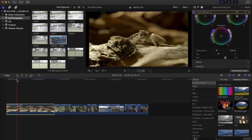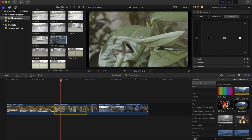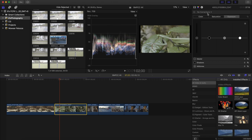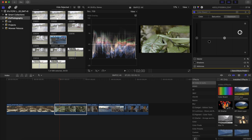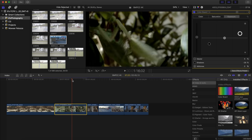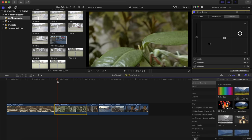Moving on to the next shot, which has a lot of greens. I'll pick a reasonably sharp frame to start working on. Just like before, the base correction involves getting back the contrast — the shadows are really pulled up, so I'll pull those down to bring back the contrast. I'll pull down the shadows and pull up the highlights just below 100 so they don't clip too much. I'll also boost the overall exposure since the average level is around 43, which is quite low. Then I'll pull down the highlights a bit because the praying mantis started looking a little overexposed.